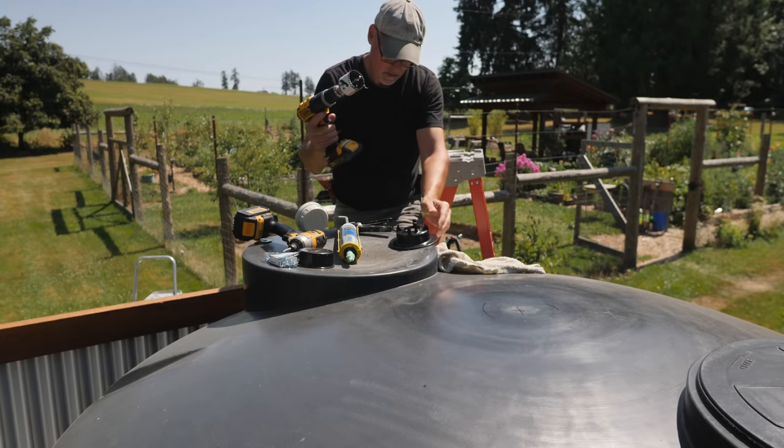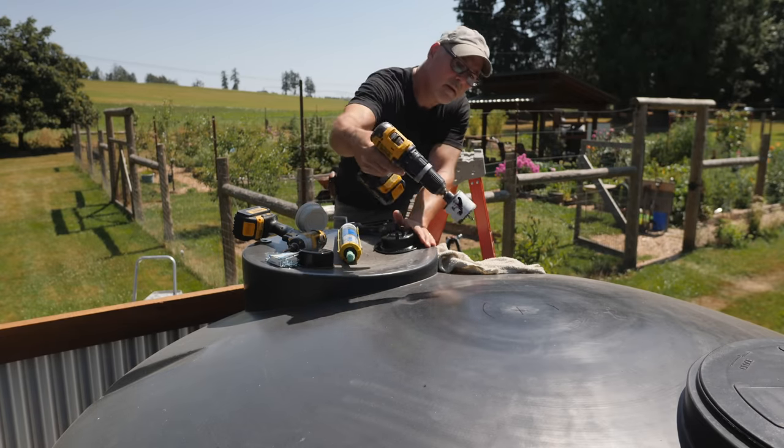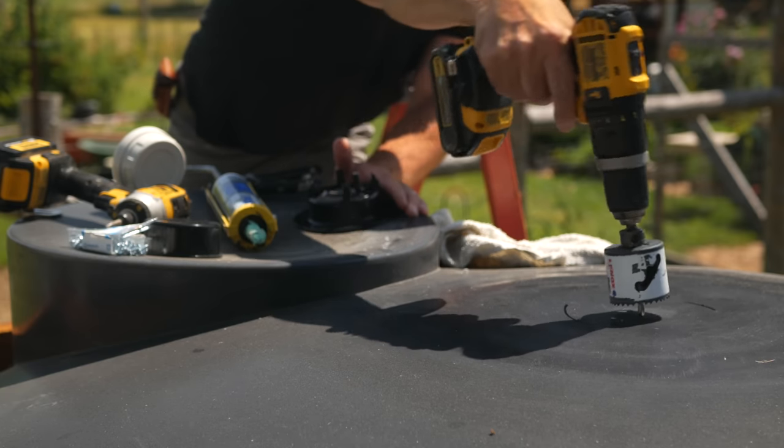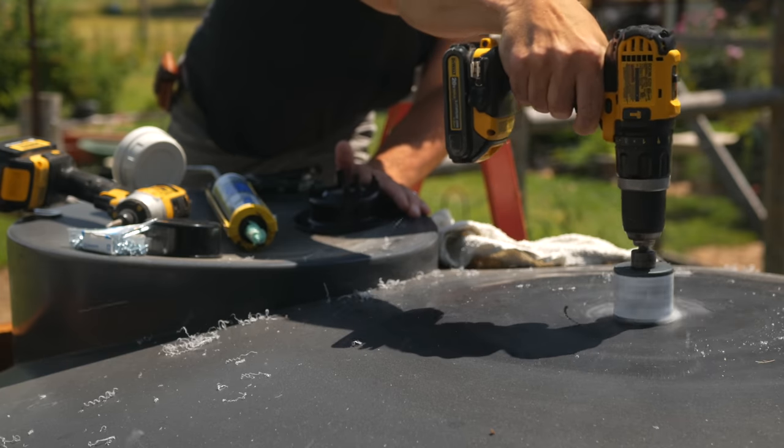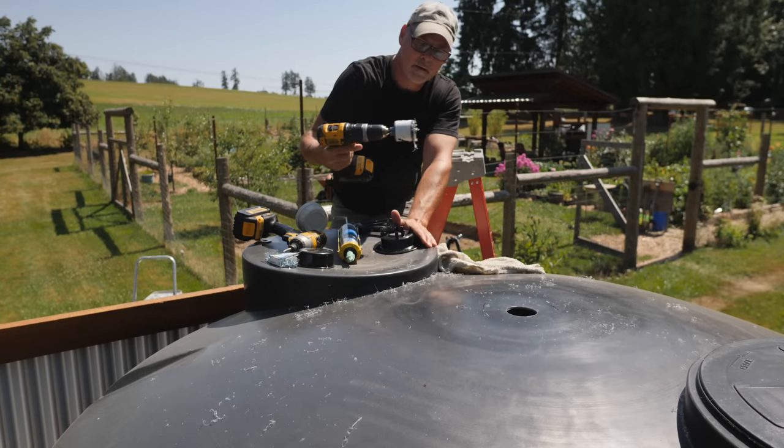I cut a hole in the top of the tank with a hole saw, added some silicone to the base of the vent and attached it with screws. It was pretty hot that day so the top of the tank had a bit of flexibility.